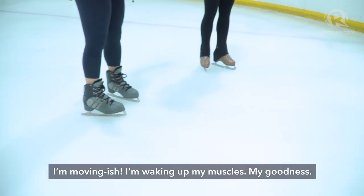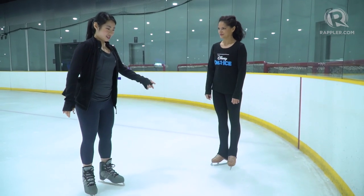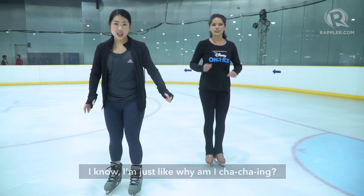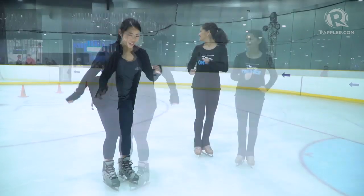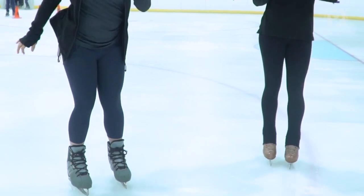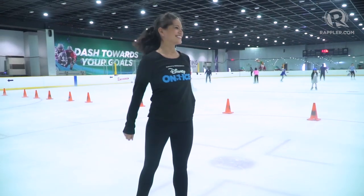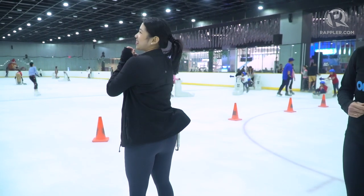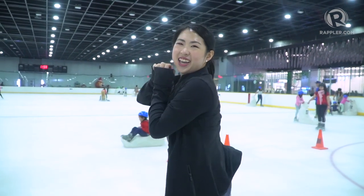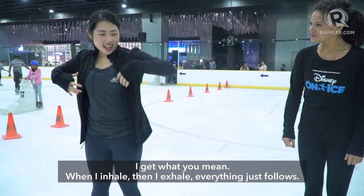Oh my God, I am moving! I'm waking up my muscles. I'm just like, why am I cha-cha-ing it? Trying to figure out how to move backwards. Am I getting dizzy? Am I getting better? — You are! I spun! I spun! Like it's when I inhale and then I exhale, everything just follows.